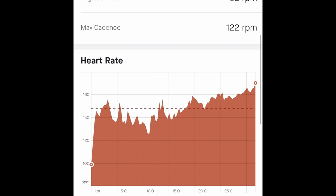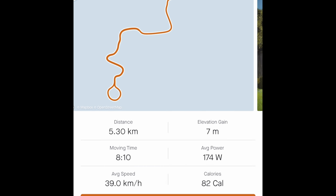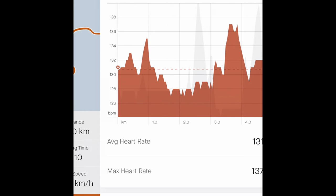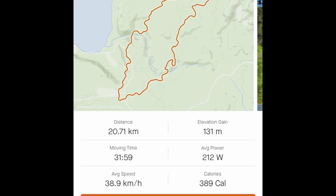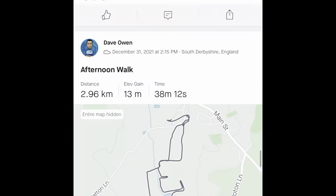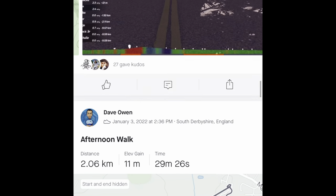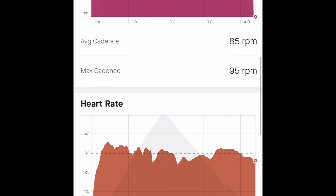Moving on to some cycling data - with cycling there's less jiggling about, particularly on a turbo trainer. That was on Zwift - I've got Zwift, RGT, and VirtualPro, so three different sources of recording. As you can see, there are no dropouts at all in heart rate. The Wahoo Tickr X uses the very latest connectivity technology: ANT+ and the very latest Bluetooth. This means you can connect to up to three devices simultaneously - for example your Wahoo Elemnt Bolt, Elemnt Roam, a Garmin device, an indoor training app, or multiple apps recording your heart rate simultaneously.